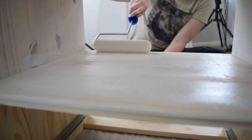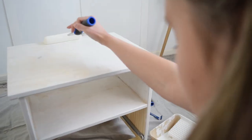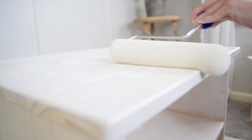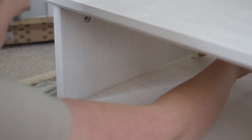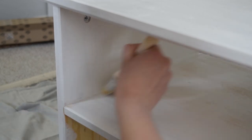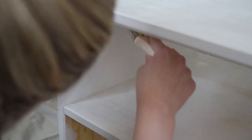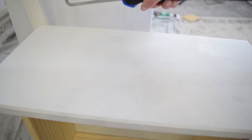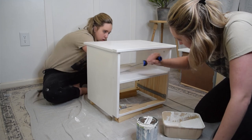It's Gallery White by Valspar, and I gave the entire cabinet a coat of paint using a roller intended for cabinets and doors. This will give you a really nice smooth and even finish, and I really like the look that this style roller gives, especially when I'm working on furniture projects. In areas where the roller couldn't reach, like in the corners, I used a brush to cut in and make sure everything had a nice even coat. I let that paint dry for a couple of hours before adding a second coat and then a third coat.